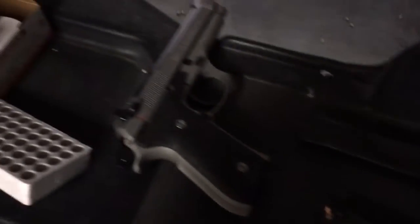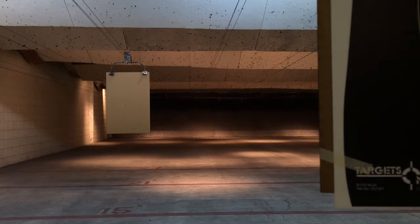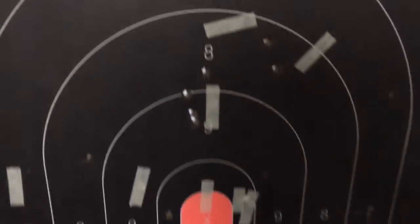Empty ammo boxes, one full magazine left, 15 shots. Let's take some more slow deliberate shots this time and empty the magazine. Just to show you here — on the silhouette we've carved up his midsection pretty good.